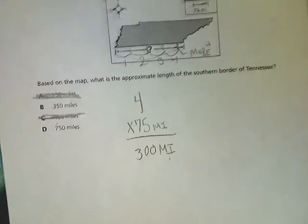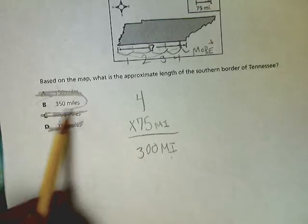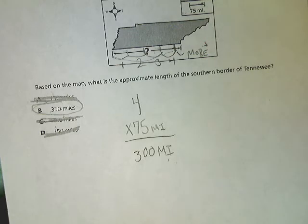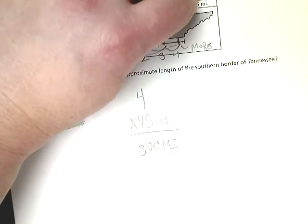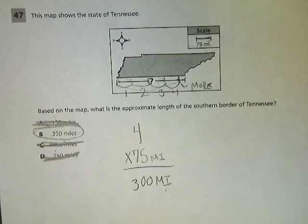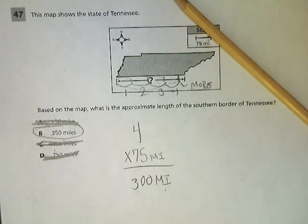And if 450 didn't work, 750 sure doesn't. So that little bit more that I had — is it reasonable to assume it's about 50 miles worth? Absolutely. So 350 is the most reasonable answer, especially since I can't get a perfect measurement using just my fingernail and the end of my pencil, but it gives me a good estimate. The answer to question 47 is B. I used this masterful tool — and I guess I also used my brain a little.